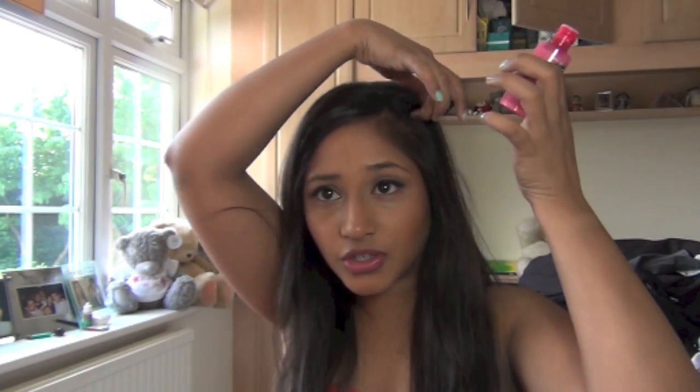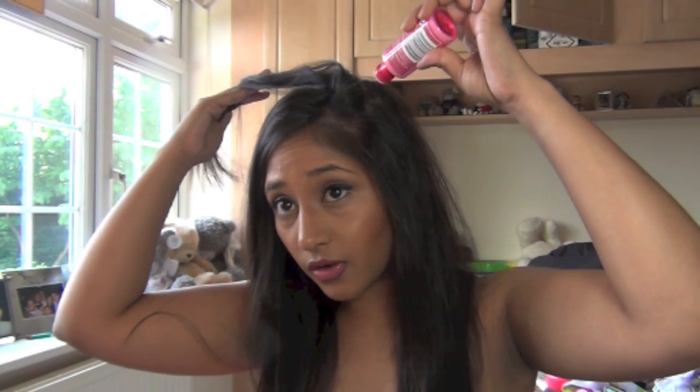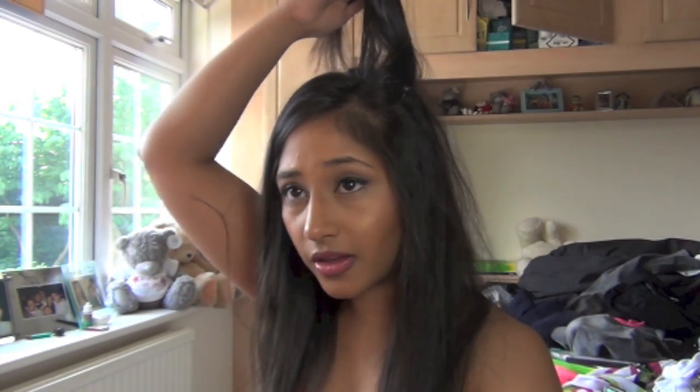This is so easy, and this is why this tutorial is going to take me all of like five minutes. You basically lift up a section of your hair and you just sprinkle some of this stuff right in the roots. And once you've done that, you throw the hair back down again and go in with your fingers and just do that.